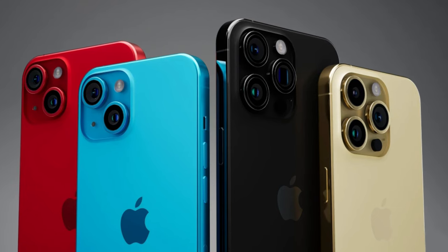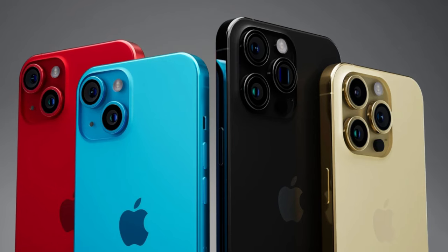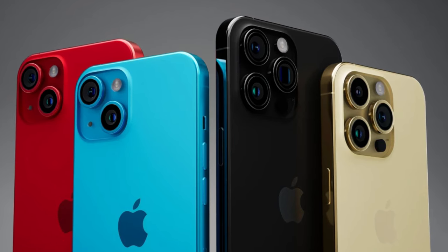Just don't forget that these are just concept images and like their inspiration, they don't really represent what the iPhone 15 models will actually look like once they're released.